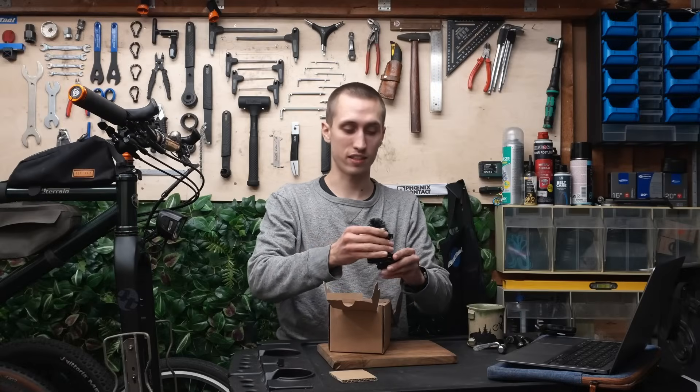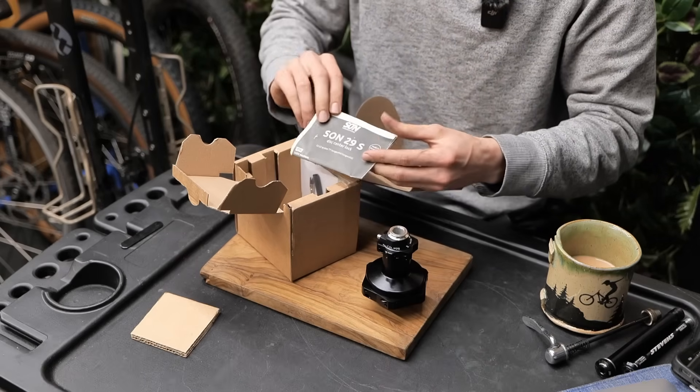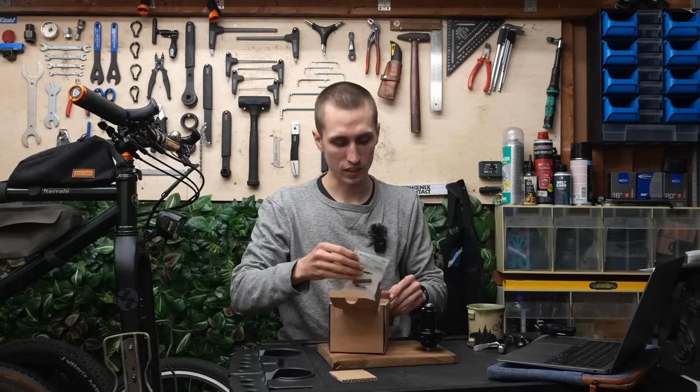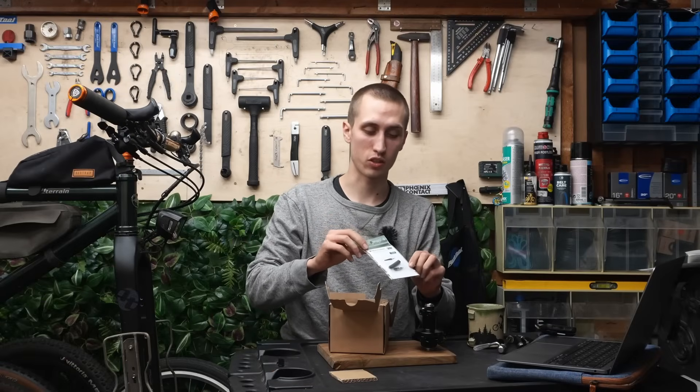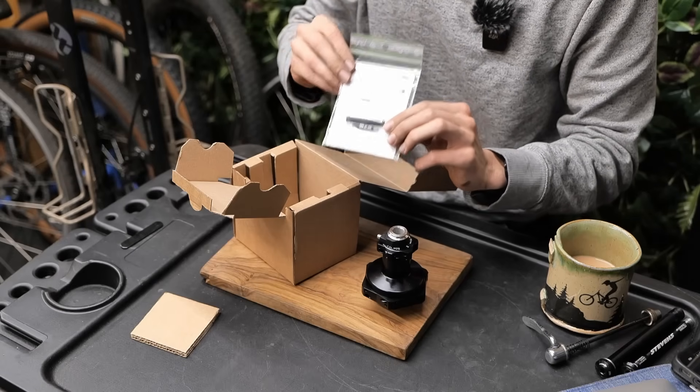Now there's the dynamo, and also included is a manual and a coax socket, which is the adapter from the light cable to the dynamo itself.